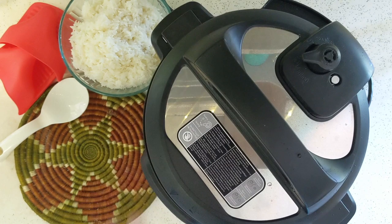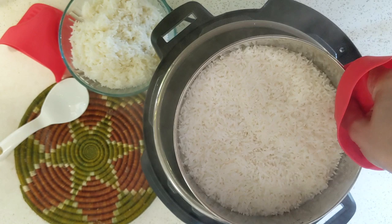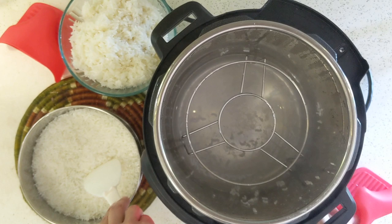It's been 5 minutes since the cook time finished and now I'm quick releasing the rest of the pressure. That's how easy it is to cook rice above your other dish. The rice is perfectly cooked — just gorgeous.